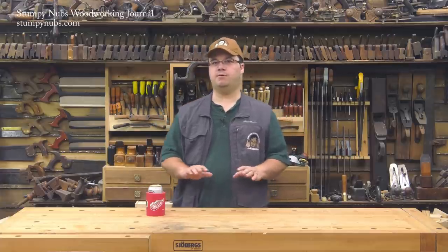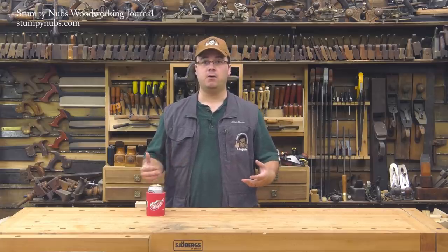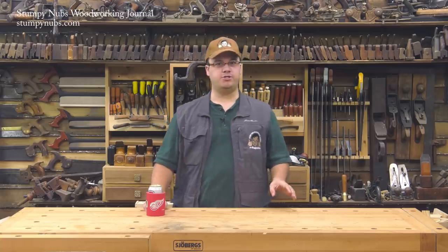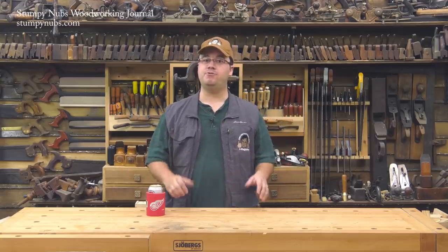Many woodworkers would like you to believe they dovetail every joint together, but there's still a place for screws in many woodworking projects, especially when you want something to come back apart later or when you have to attach metal hardware. But too many woodworkers just grab a bunch of drywall screws and drive them in willy-nilly. They may be fine for jigs and shop projects, but if you want a piece of furniture to last, you have to know what you're doing.